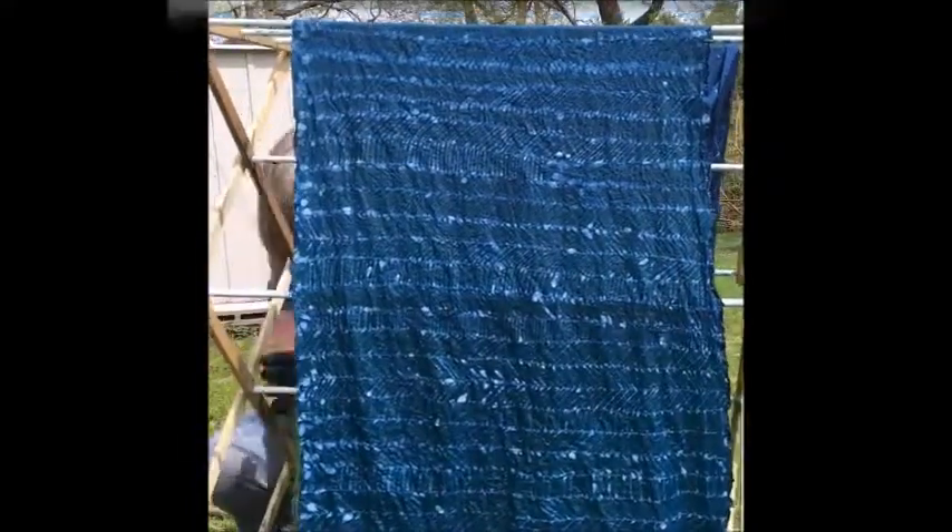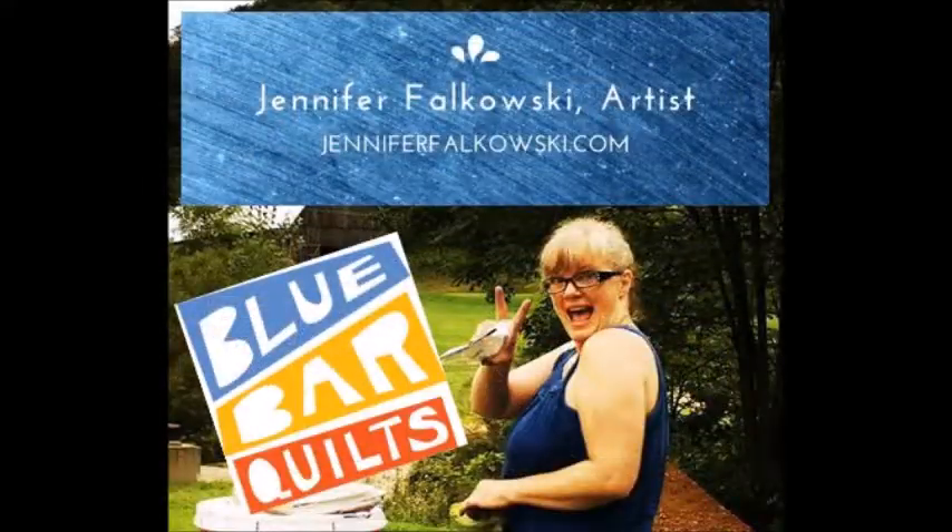It's the Doodle on Fabric with Batik class at Blue Bar Quilts, happening September 16th from 1 to 4. I hope you'll join me!